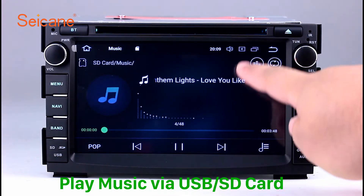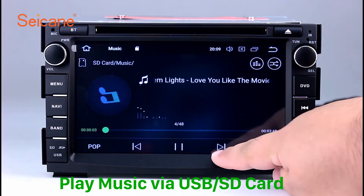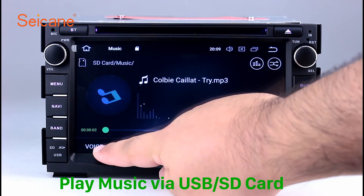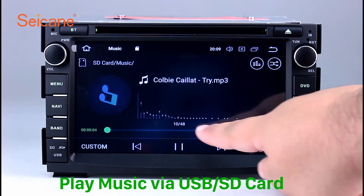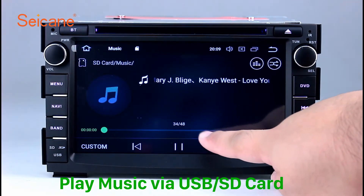Insert an SD card into the unit, then you can play media files from it. You can listen to songs freely. The digital signal processing systems and built-in equalizer make it possible for you to enjoy perfect audio sound. You can also set different play styles of the songs.